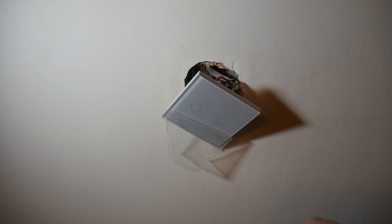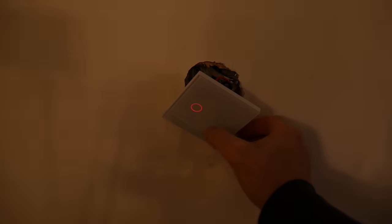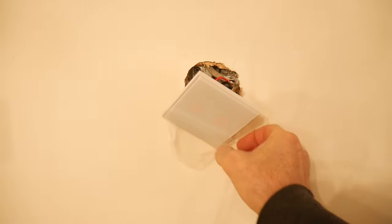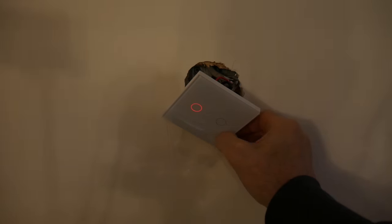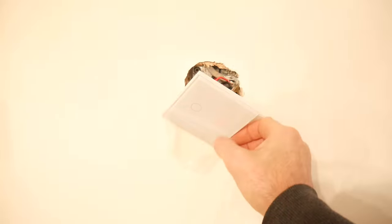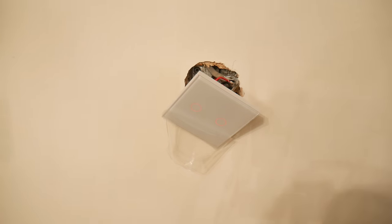So it's all fitted. I'll turn this light off here so you can see the lights going on and off. That's my ceiling lights and that's my wall lights — they lit up there as you can see in the dark. And now we're going to set it up with the app so we can use it with my smart speaker.